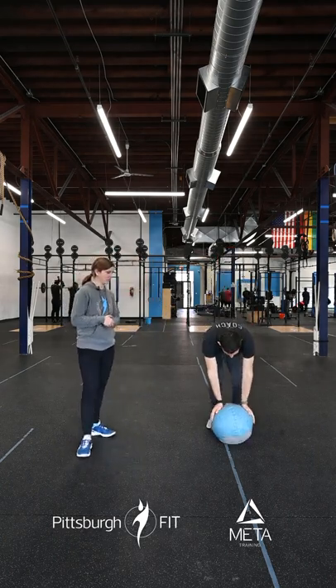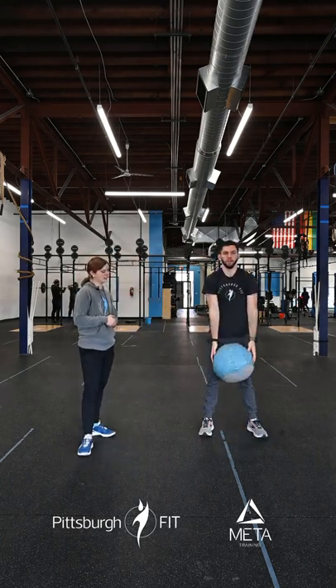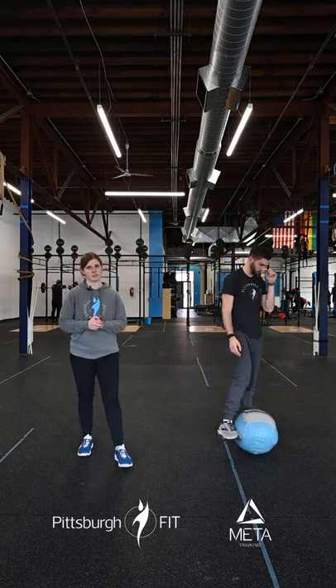Finally, we have 10 med ball up-downs. You're going to use that med ball, go into an up-down and stand up, completing a deadlift at the top of that rep with the med ball.